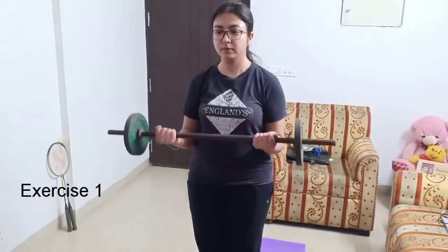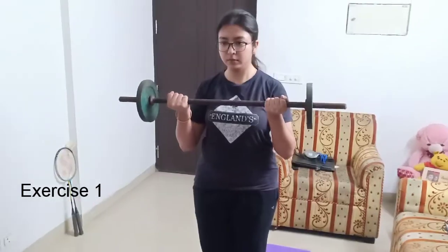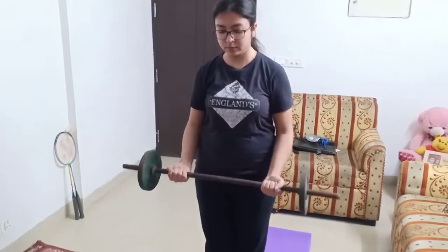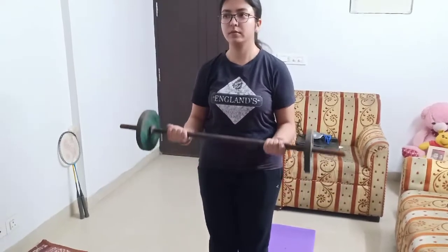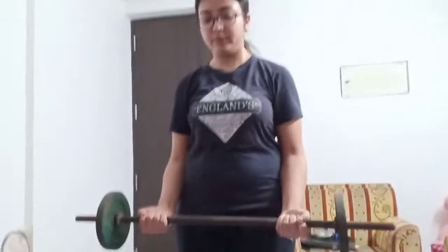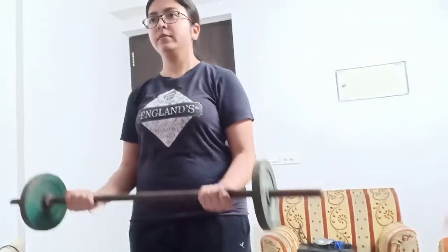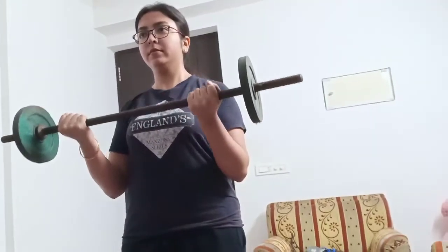We start with the arms: standing barbell curls. Stand erect and hold the barbell with a medium width grip. Start from your waist and curl up to your shoulder height. Don't move your elbows. Slow and steady tempo — don't swing or drop the weight. Do it for 4 sets of 8-10 reps.